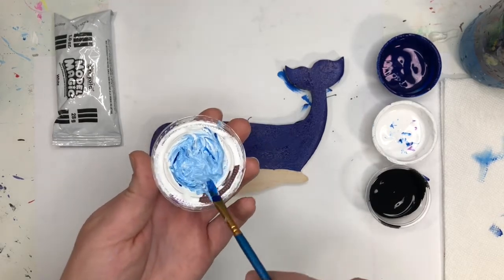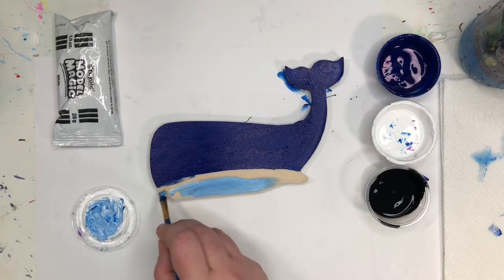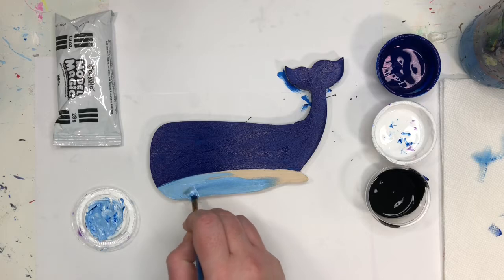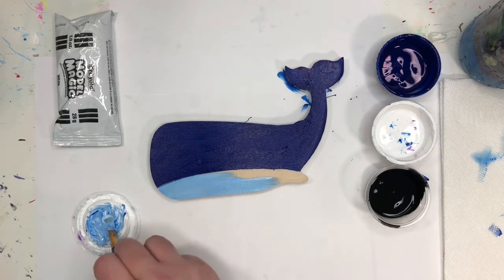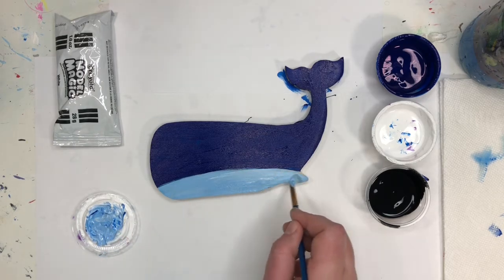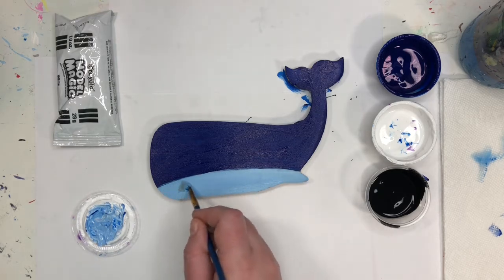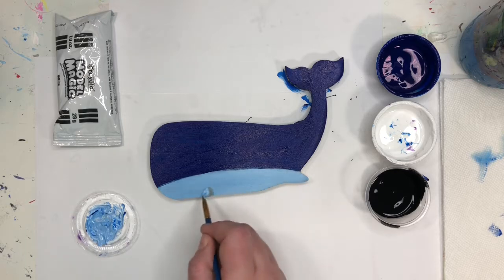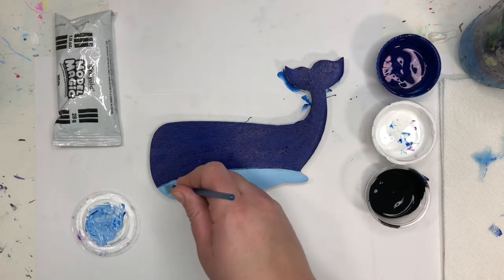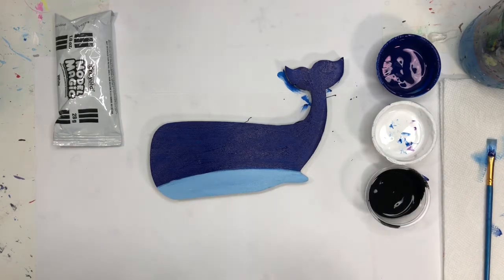Once you have a light blue that looks about good, I'm going to do his belly right here. Just fill in that belly, and do that edge as well. I'm going to let this dry and then we're going to add some details.